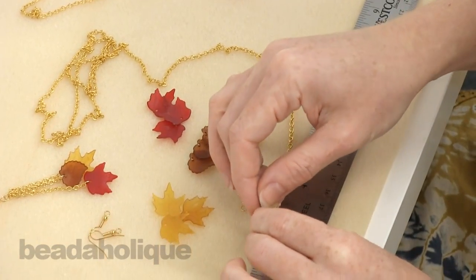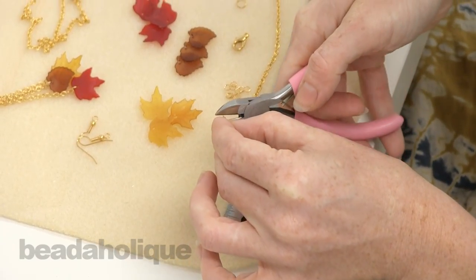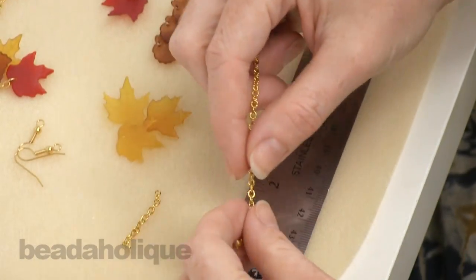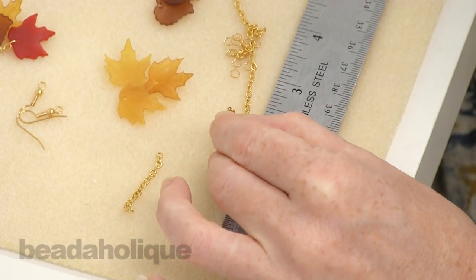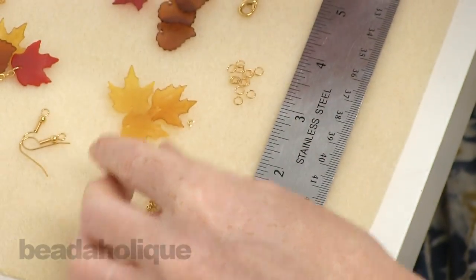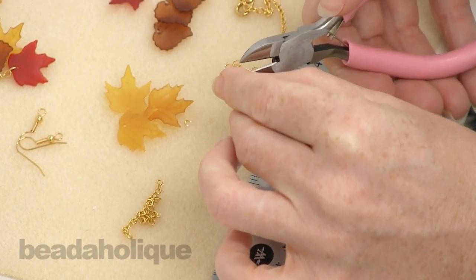Let's make an earring first so we're going to make the matched piece. We're going to start by measuring one and a quarter inches of chain and cut that length. Then for the second length we want to increase by a quarter inch — measure one and a half and cut. Then we're going to measure one and three quarters and make a cut.